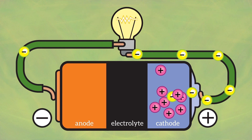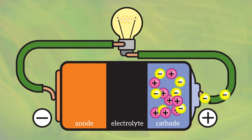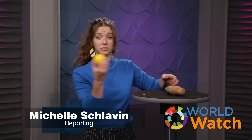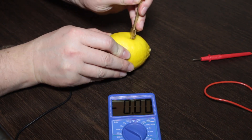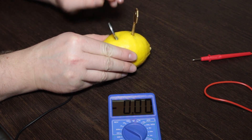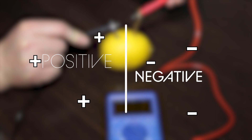And eventually, the two sides reach equilibrium. The chemicals stop reacting, electrons stop flowing, and you've got a dead battery. But you don't have to buy batteries to create electricity — you can make your own out of things you already have at your house, like lemons and potatoes. There is potential for electricity all around us, because everything is made up of tiny atoms, which have particles that carry positive and negative charges.